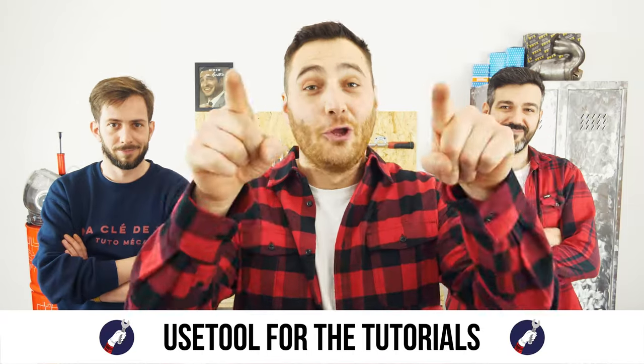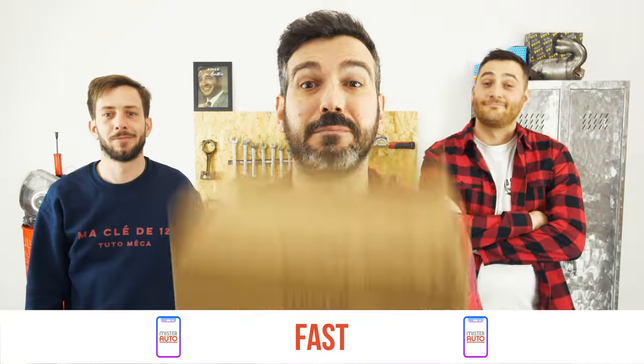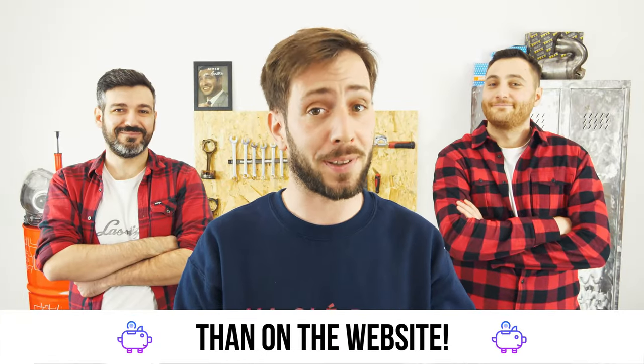Ready to open the hood? Useful for tutorials and for car parts, the right idea is the Mr. Auto app — easy, fast and with better prices than on the website.